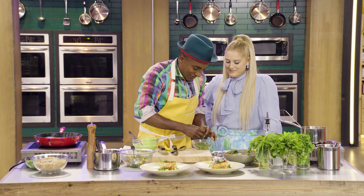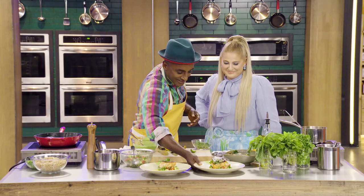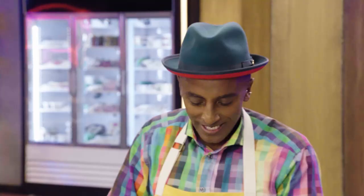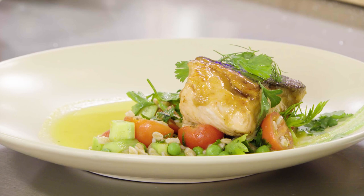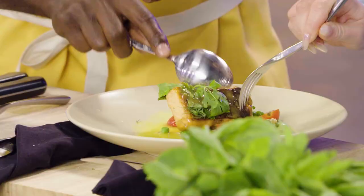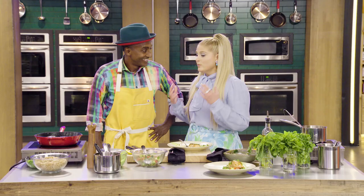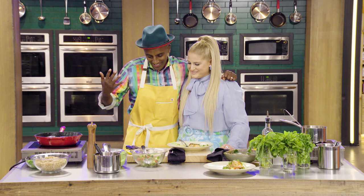Do you think Burton would be happy? Yeah, he'd be blown away. Megan, this is our gift from all of us here at Top Chef Family Style — Uncle Burton's salmon with a citrus broth and a beautiful farro tomato salad. I'm so impressed! It tastes like something good and healthy, but delicious. Thank you, Chef Marcus, for blowing my mind. I learned so much, and it was fun. That's all that matters — and it was tasty. Burton, where you at?